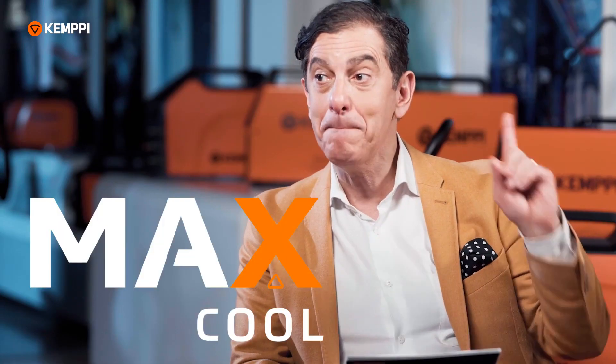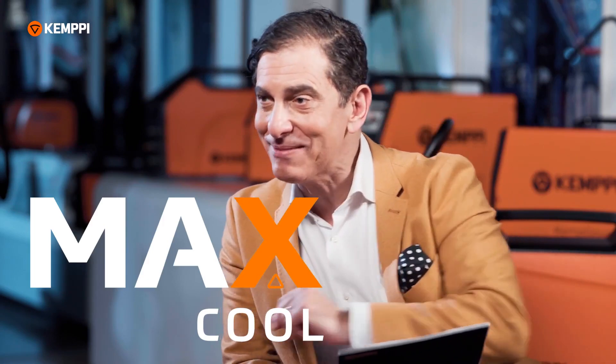We are here with our welding technology manager Jani Kumpulainen. Welcome Jani. Thank you. It's the Max Cool. Could you tell us more about it please?